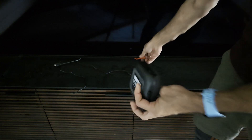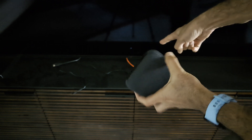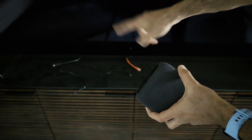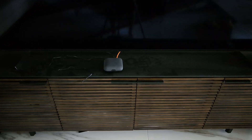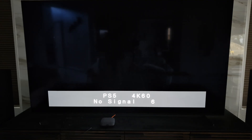Here's the device in front of my TV — I haven't connected it to anything yet. I'm going to connect the ethernet cable (the red one), the HDMI which is connected to my receiver, and then the power cable.